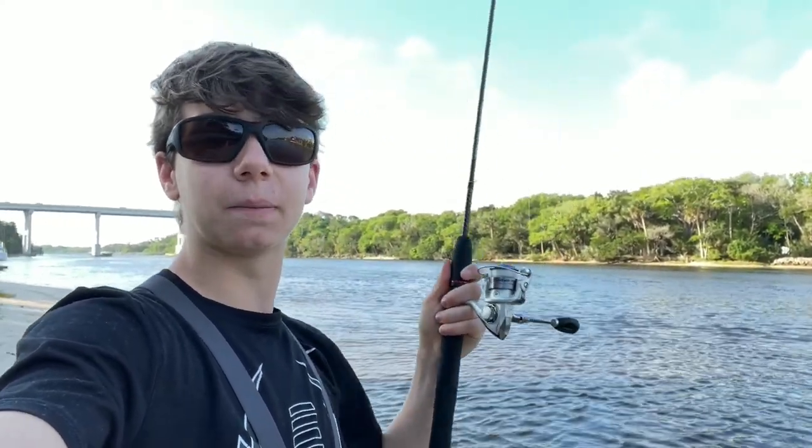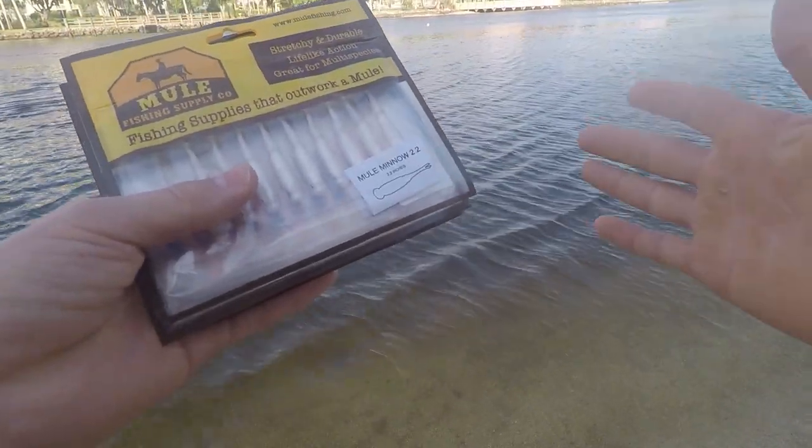How's it going everybody, welcome back to another video. Today we're going to be exploring and fishing this nice little river, and we're also going to be trying out some brand new lures by Mule Fishing called the Mule Minnow. Stay tuned and I hope you all enjoy it.